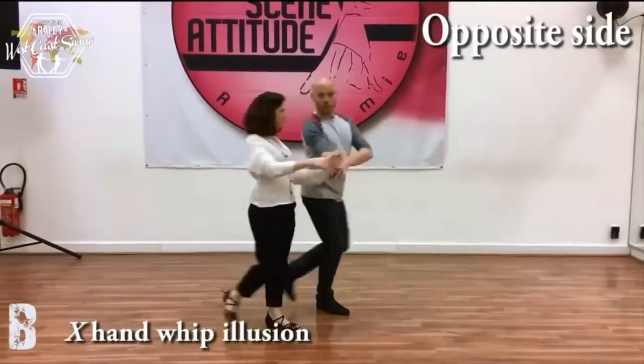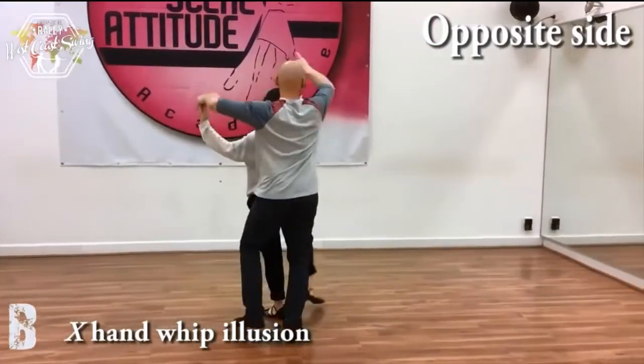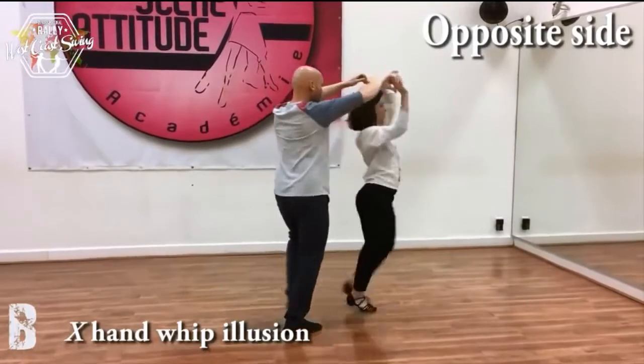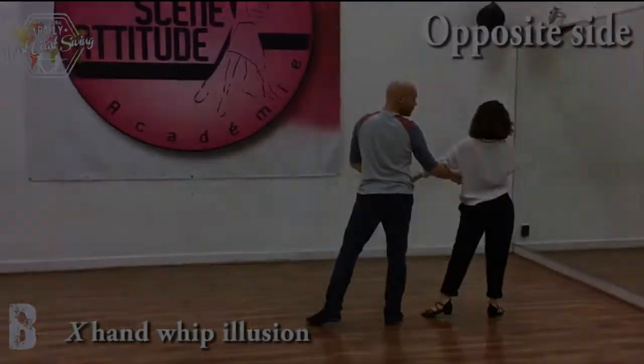We go for the whip, cross hand position, 3, and outside turn. Slow, slow. Triple step for you ladies, triple post. There is leaders walking, stop to the side, and this is the C part.